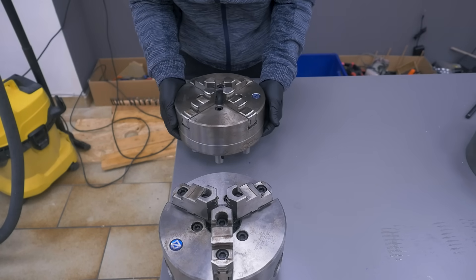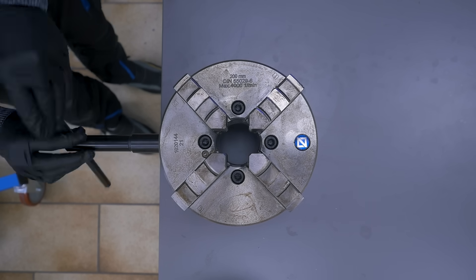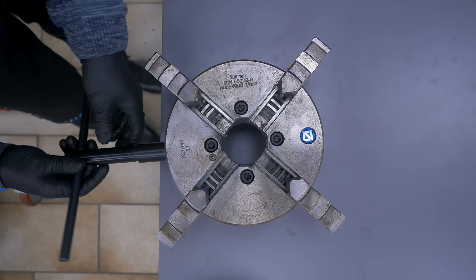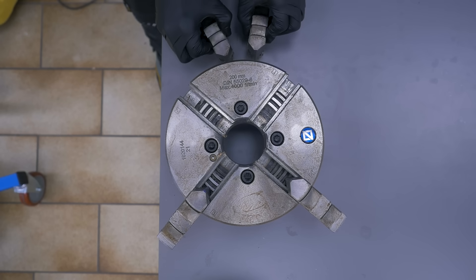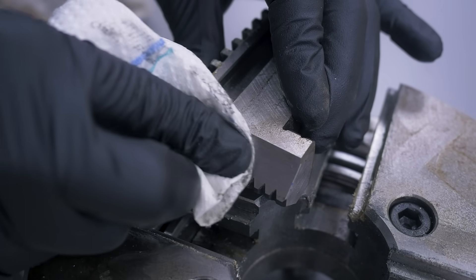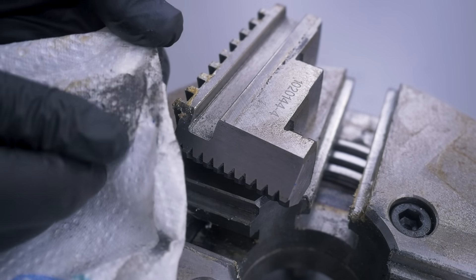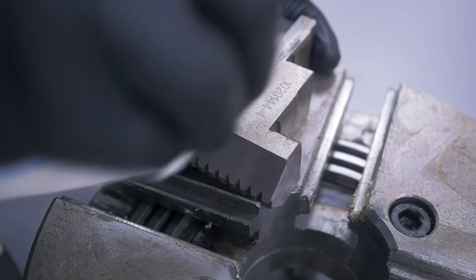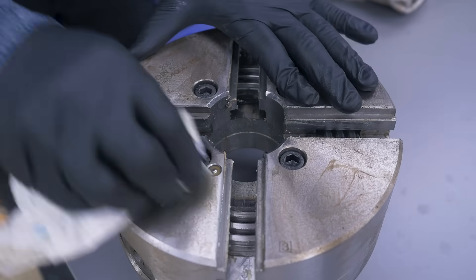I started with the central four-jaw, which was definitely in the worst condition — covered in gritty dust and moving not too smoothly. Seeing the scratch marks along the jaw sides is also a sign of grinding dust. Time to get rid of it.